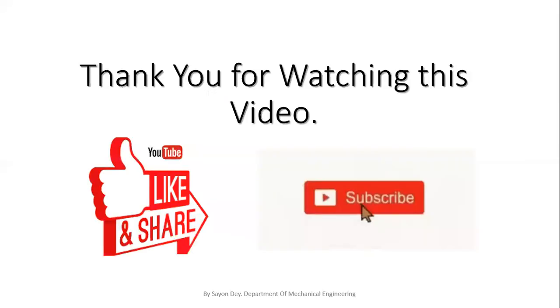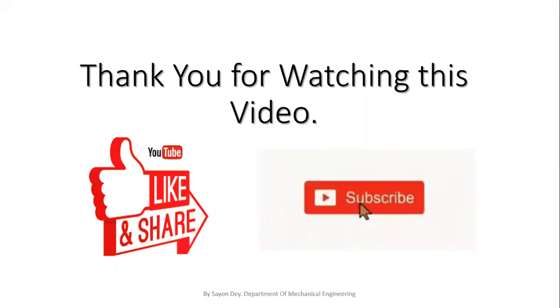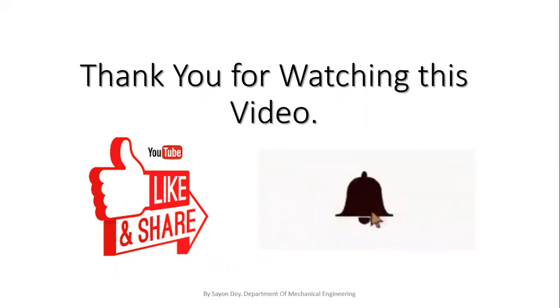These are the basics of the hand tools — specifically the work holding devices used in our fitting shop. In my next video, I will discuss the other tools used in the fitting shop. Thank you for watching this video. If you like this video, please like, share, and subscribe to my channel.